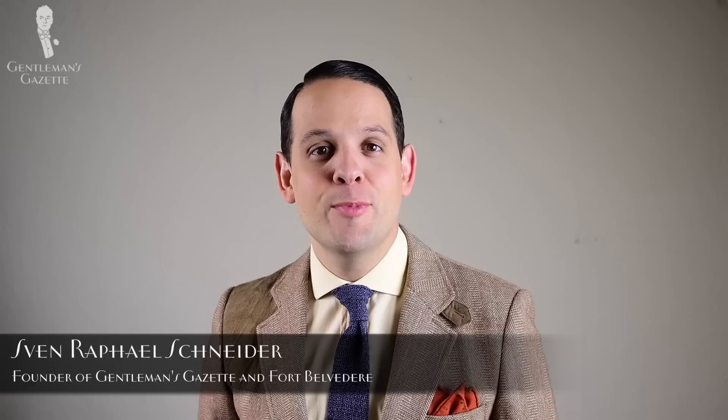Welcome to the Gentleman's Gazette. In this mini-series about ways to lace shoes, we're going to discuss how to lace the Derby shoe.